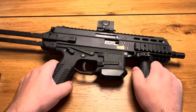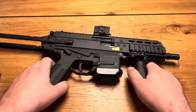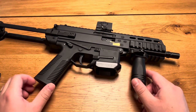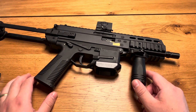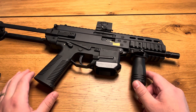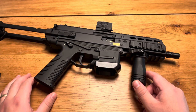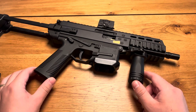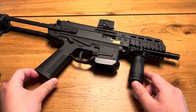They are also available in 9mm, 40 Smith & Wesson, 10mm, and as you can see here also in 45. They also have a series of rifle systems in 556, 223, 300 Blackout, 300 Whisper, or 7.62x51 — the APC 308, also in 308.